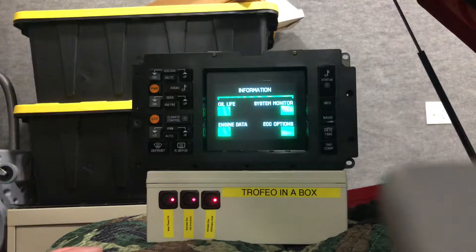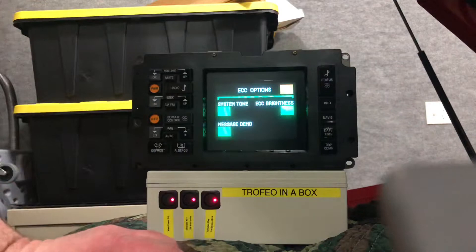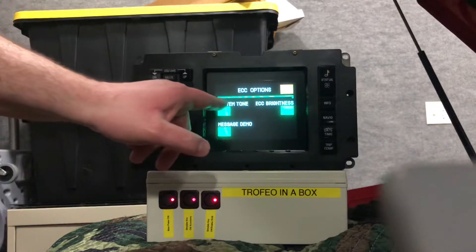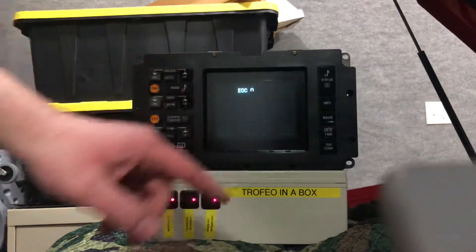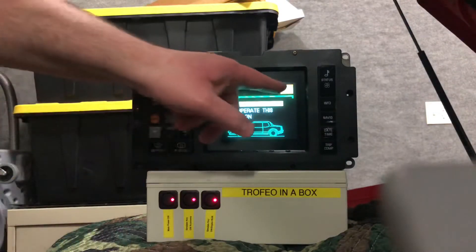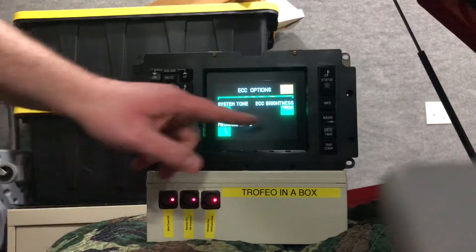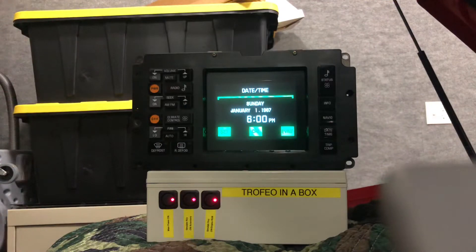The CRTC controller is actually from an 89. Time and date obviously are not set.